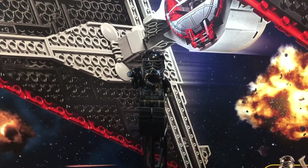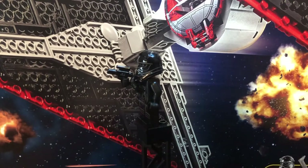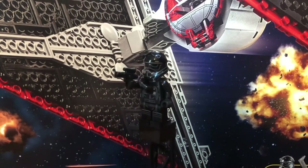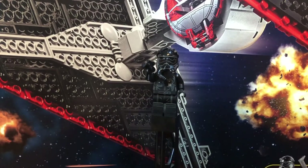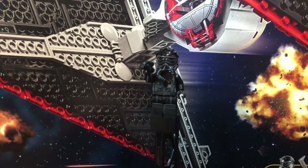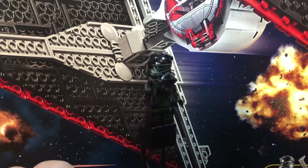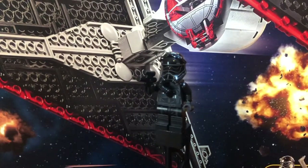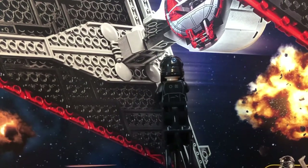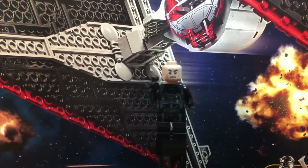Our first figure is the First Order TIE Pilot — I think my favorite figure in the set. It looks really, really good. It comes with a pistol which is not a stud shooter, which is excellent. He has really nice torso, hip, and leg print and it all flows extremely well. It's flush, not off-printed. The helmet is really good looking as well — you can see there's a wire going down, which is an awesome mold. He also has solid back printing.